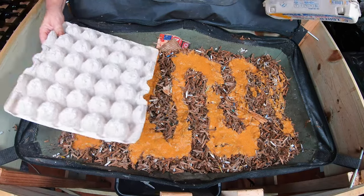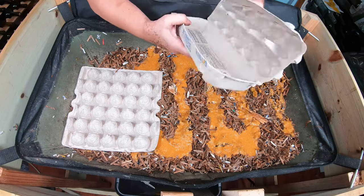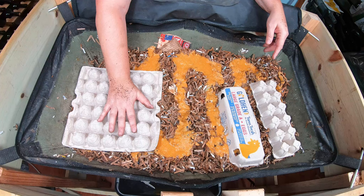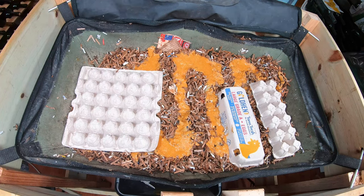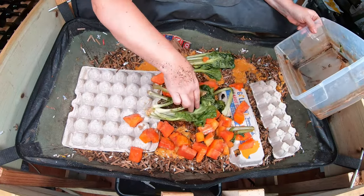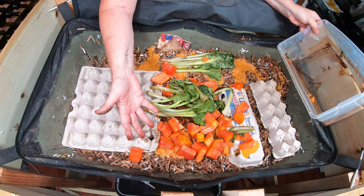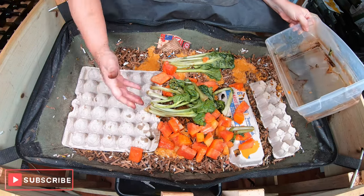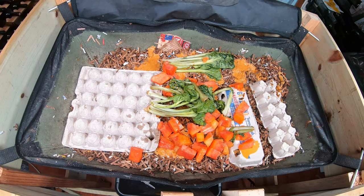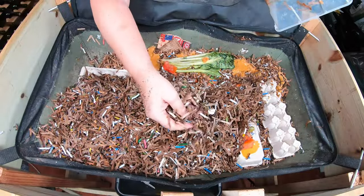Then I do have some bigger pieces that I meant to put under that, but I had a blonde moment and did not. I've got some egg cartons here — these won't go through the shredder, so they kind of have to go in the bin as is. And then I have some papaya and tatsoi. This was kind of bitter; I bought it, ate a few pieces, and it just did not taste right. I feel slightly better about the $8 purchase knowing the worms will eat it.